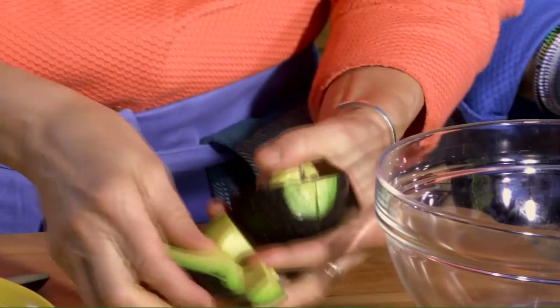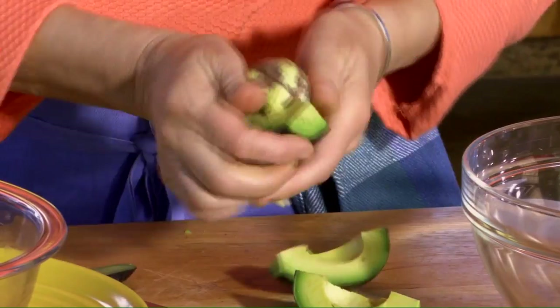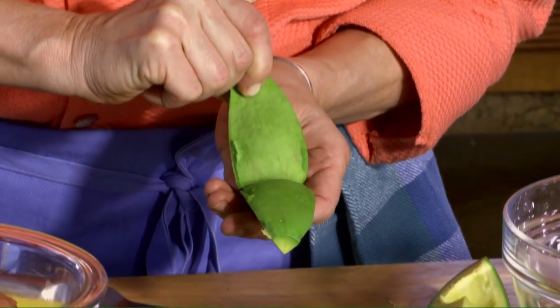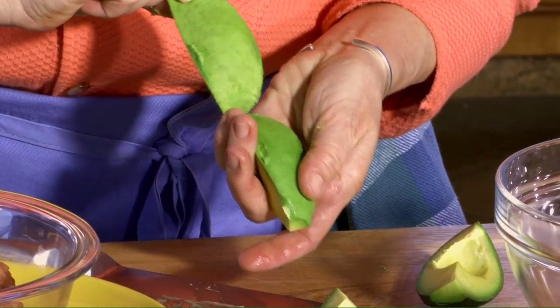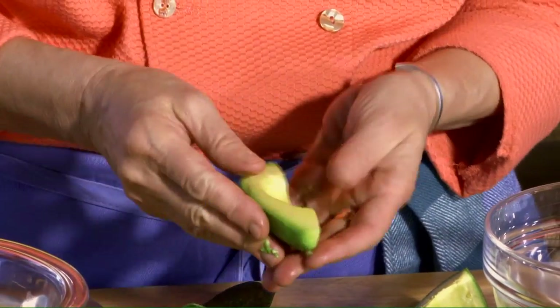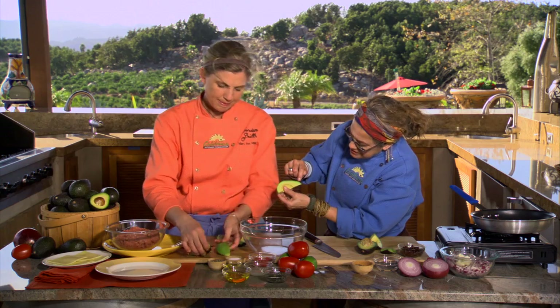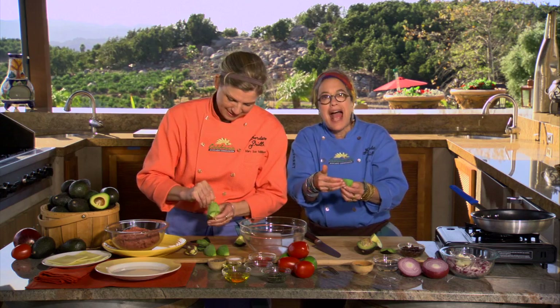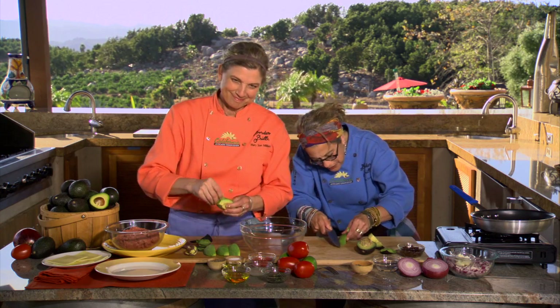Gorgeous California avocados! I've been quartering them lately, which makes the pit come out so quickly and easily. Then you can just take the peel and it peels right back upon itself, exposing that beautiful nutrient-rich dark green part of the flesh. That is loaded with nutrients, so make sure you don't get rid of that. Even if you scoop the avocado meat out, just make sure you get that dark green part still in there.